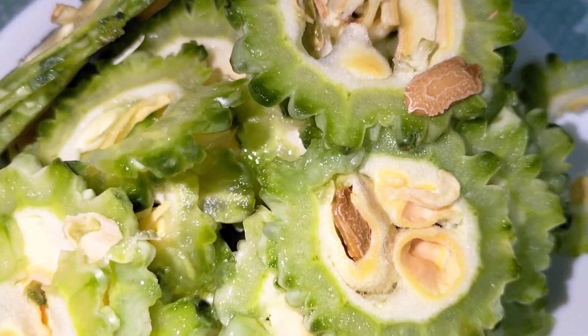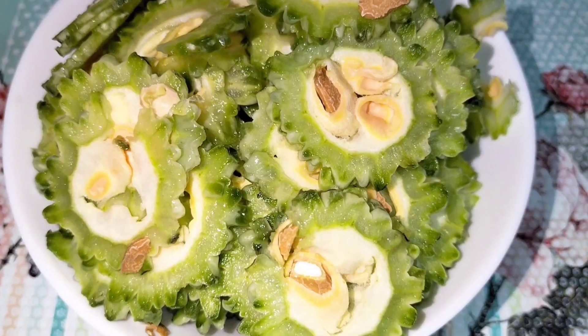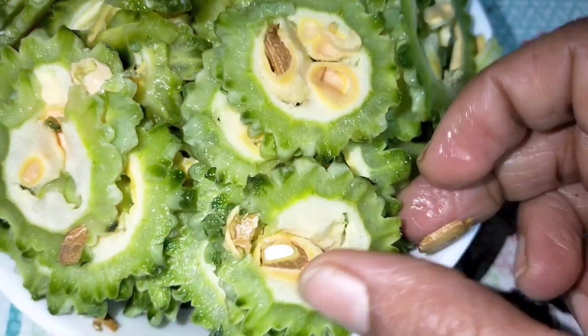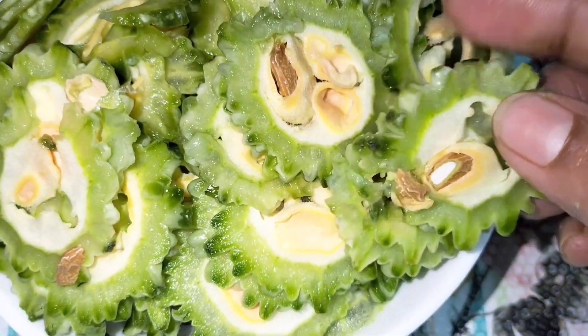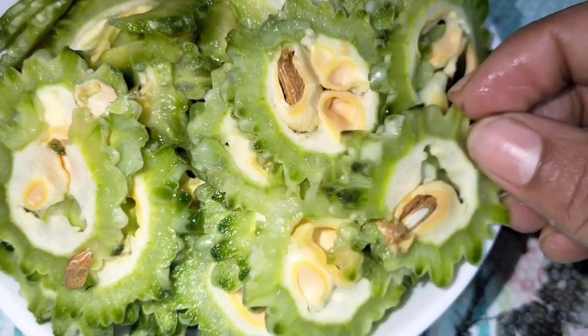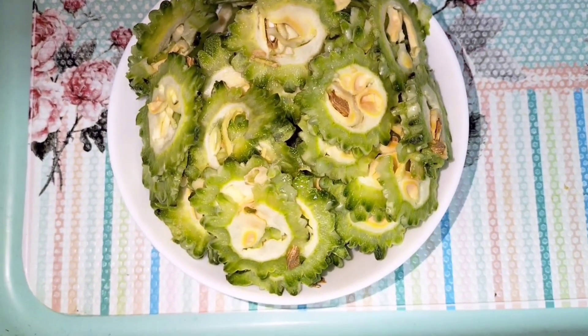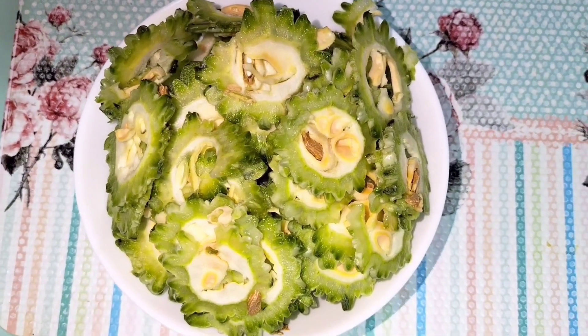The food is a good food. We will try to make the bite of the knife. We will use the knife to make the knife. We will try to make the knife.